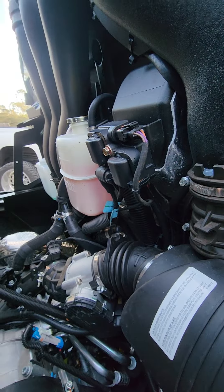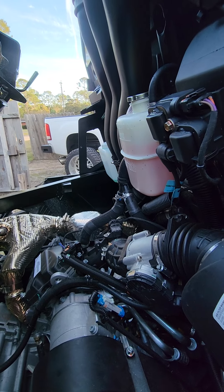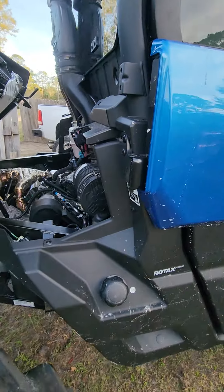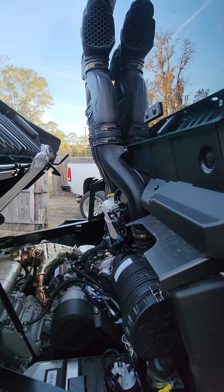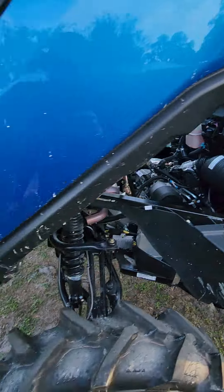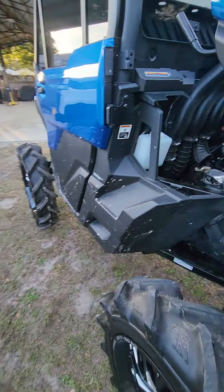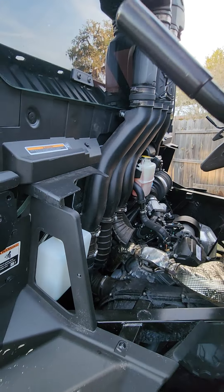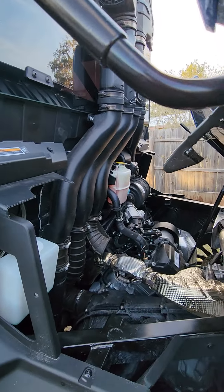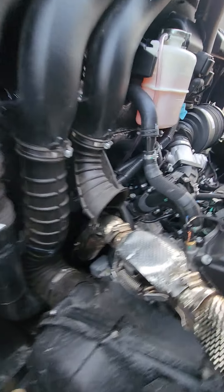Hopefully we'll never have the limited that deep anyway — hopefully we'll never need these things — but I just wanted to make a quick video of how the XMR snorkel kits do indeed fit the limited. Like I said, they do require a little modification, nothing too crazy, nothing astronomical. Anybody with just very minimal mechanical skill or knowledge can make these fit and work with no issue at all.